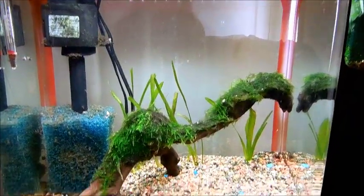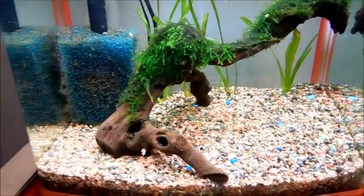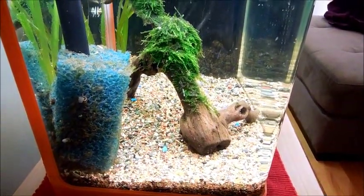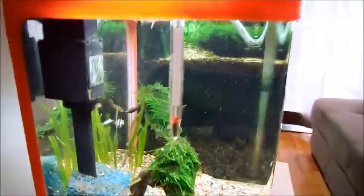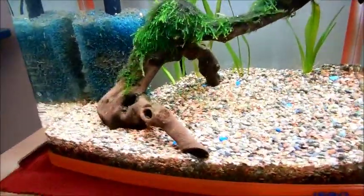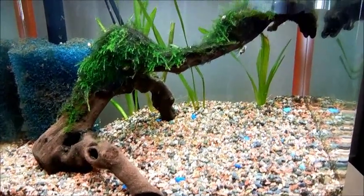If anybody has comments, critiques, or suggestions, that's obviously welcome because it will be my first time keeping crayfish. I had some concerns that maybe this tank might not be big enough. I did a little research online and they say you need at least a 5 to 10 gallon, and this one is a 10 — or actually I think it's a 9 gallon — so hopefully that'll be okay.